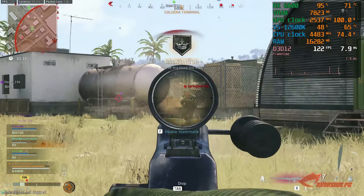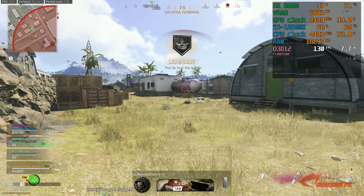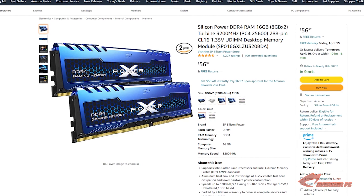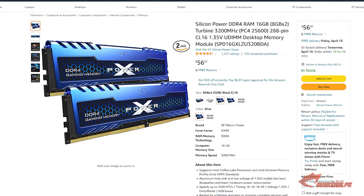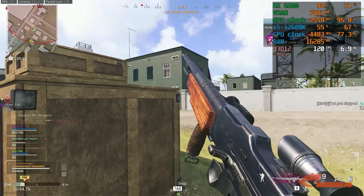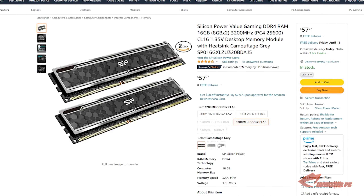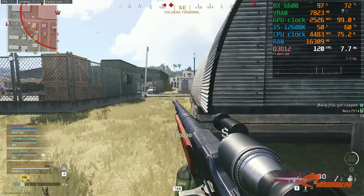For our RAM, it's pretty simple — we want 3200MHz 16GB of DDR4. We've picked the Silicon Power DDR4 Turbine RAM. It comes in blue, has decent speeds at CL16. If you don't like the blue color, you can add one dollar and get the gray version — same specs, still 3200MHz CL16. Simple and easy RAM, nothing flashy about it.